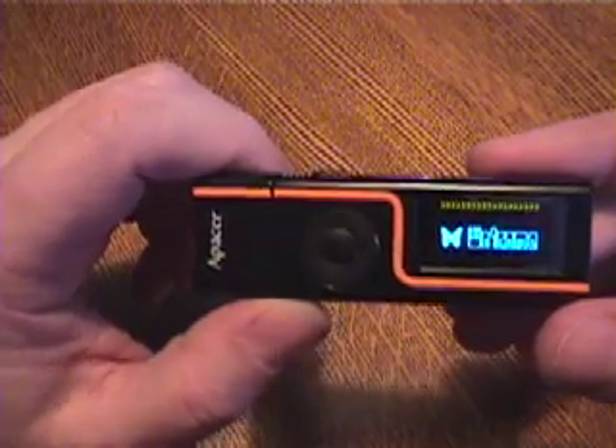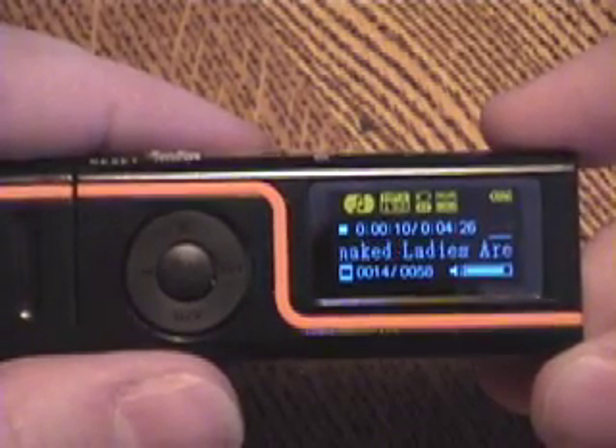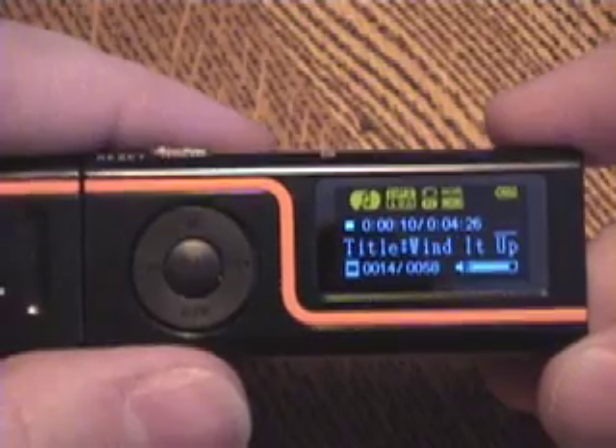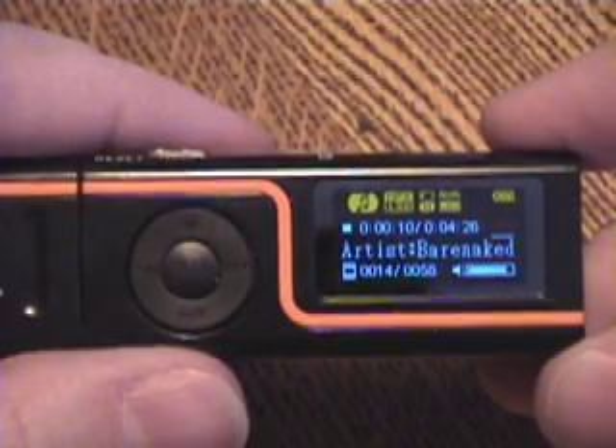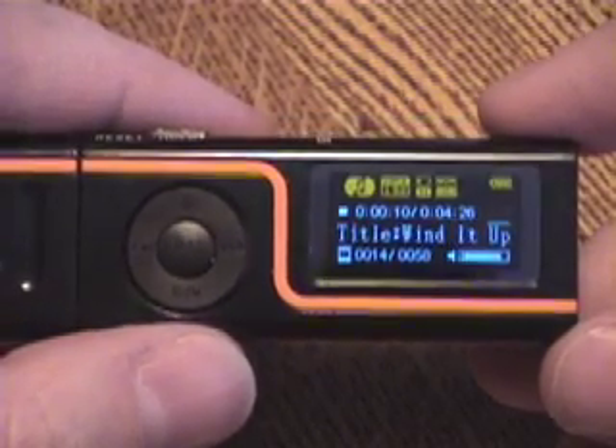You get a butterfly animation on startup. Zooming in, you can see the format is MP3 at 192 kilobit, no repeat, and the equalizer is set to normal. I have a full battery. I'm 10 seconds in on the track with 4 minutes 26 total playtime. This is the 14th track of 58 on this unit and the volume is set pretty high.